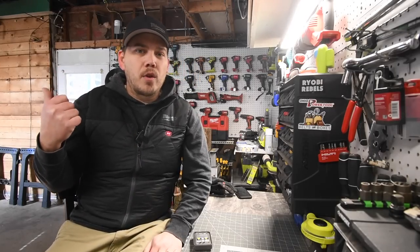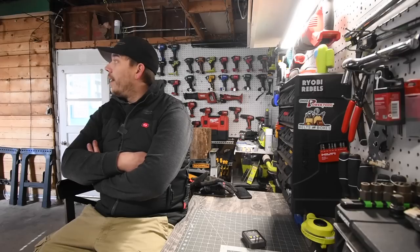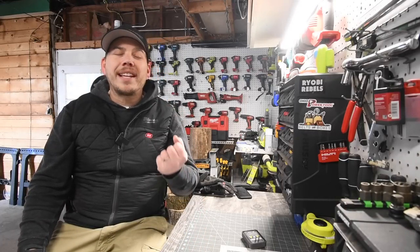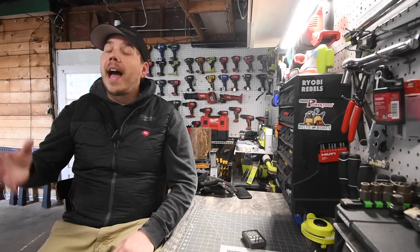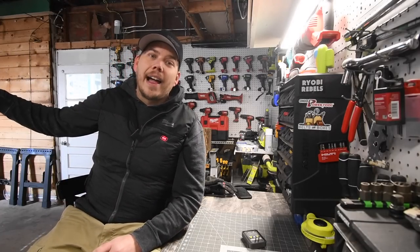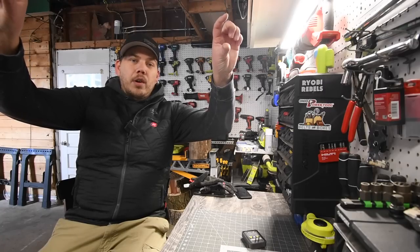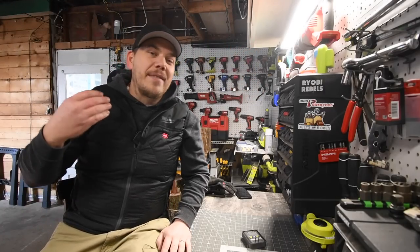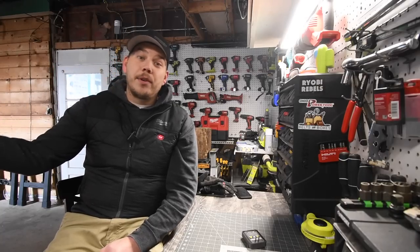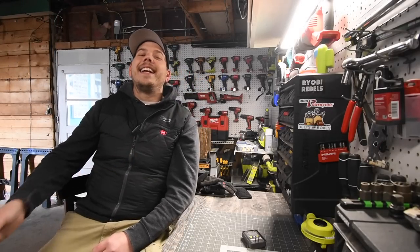Why Ryobi discontinued this garage door opener is beyond me. I had zero issues with this garage door opener since I bought it. This is one of the products that Ryobi should have kept in their arsenal. I love this garage door opener, and as you can tell, it is extremely quiet. Even with power out, I could flat out pull into the garage and my neighbors were actually jealous — asking how I got my garage door to open like that. It's the Ryobi ONE Plus system — I don't need external power to operate it.